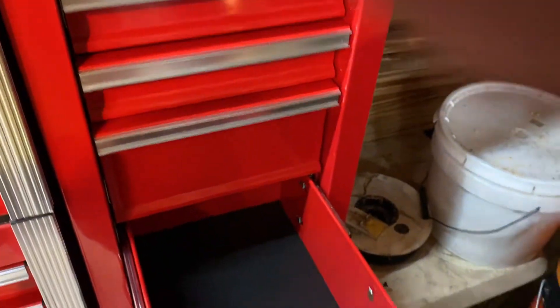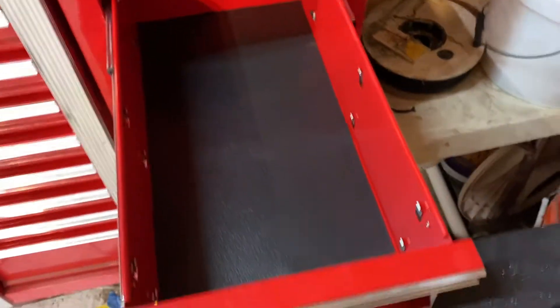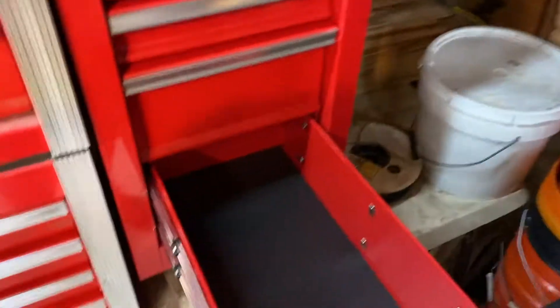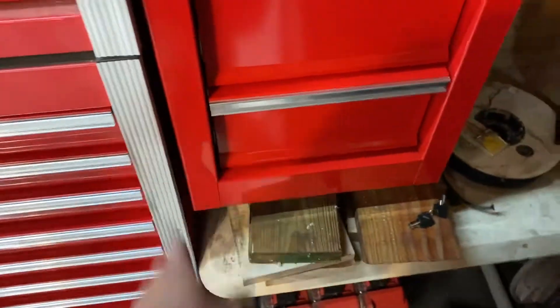Let me unlock this and show you how close the bottom drawer comes to the pellet stove. See - it hits the stove, you can't fully extend it. Taking a tape measure to it - you've got about four inches. So if I put the side box down there I'd have to move my stove. I might move it over an inch or two, but my pipe is straight up and down. The bottom drawer hits but the top one clears with space, so that worked out pretty good.